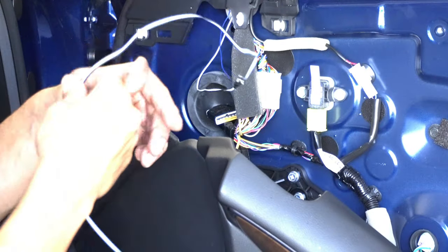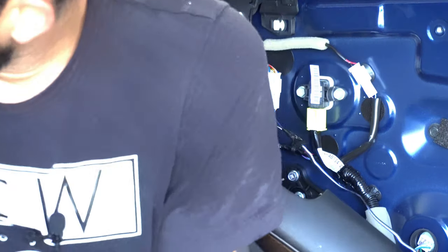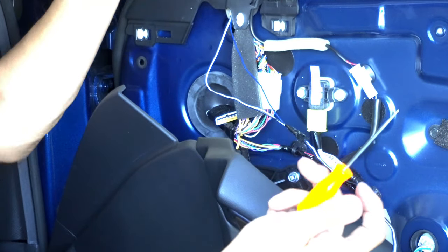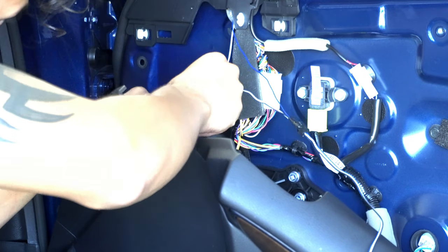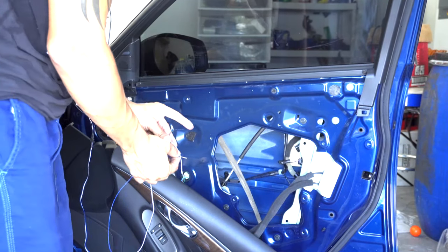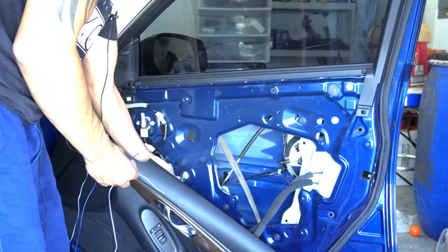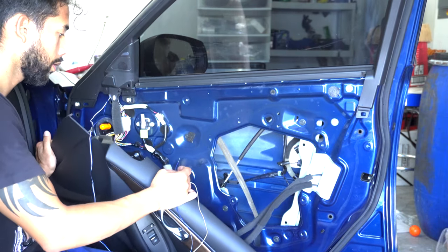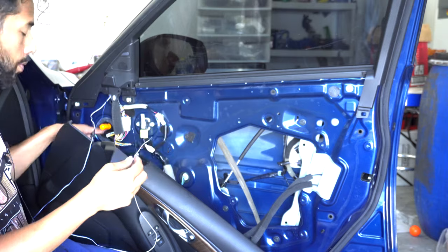You want to pass the cables through this grommet. I found the easiest way is to get a very thin pin-sized screwdriver and puncture a small hole into the grommet. I ended up cutting the wires and splicing them open. I'm going to connect the blue wire to the purple. Then go ahead and pass the cables through the grommet.